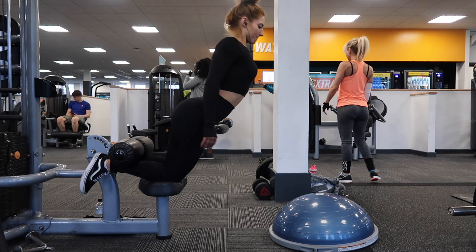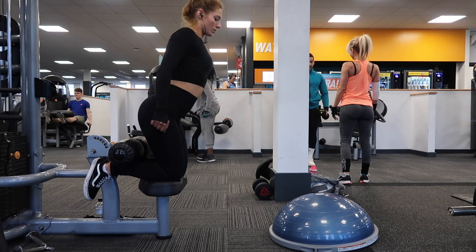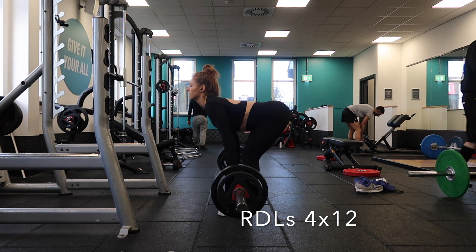This exercise is all about control — the more you control, the more you're going to get out of it. I only do about 8 to 10 reps of these, as anything else is just far too much. It's a very intense exercise so it doesn't need to be that many reps.